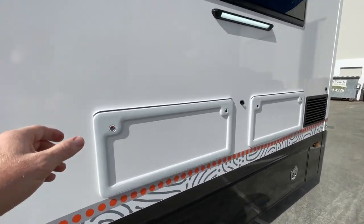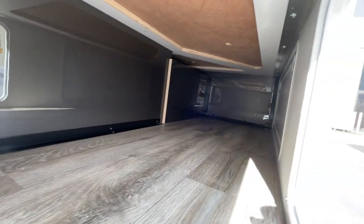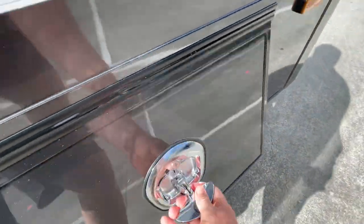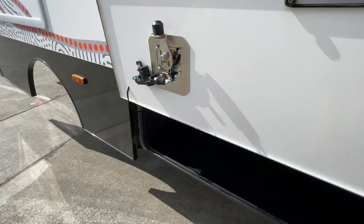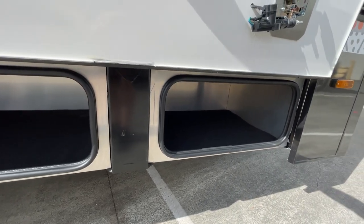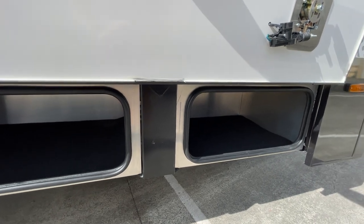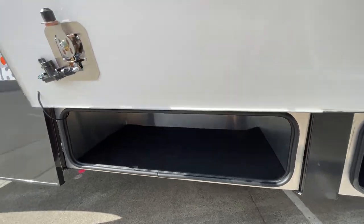There are a couple more lights added, storage under the lounge, and a nice big open space there. Then you've got the lower storage bin under the slide-out, which is one of those features that puts us at the top of the list for a lot of buyers — you're not climbing underneath to access it, it's so big and strong that we literally don't even have a load limit rated for these. We're not concerned about anything you're going to put in there.